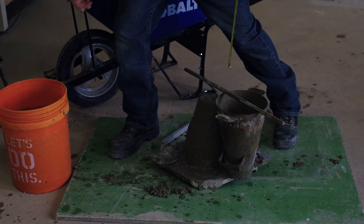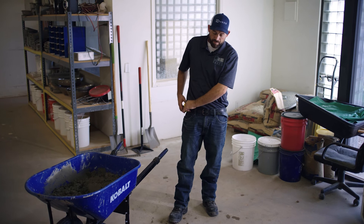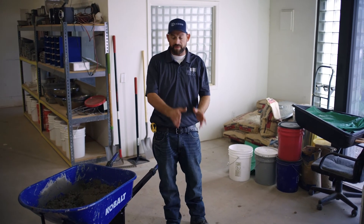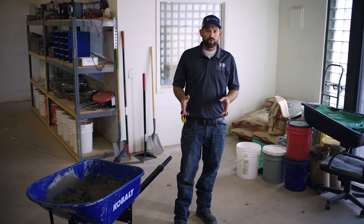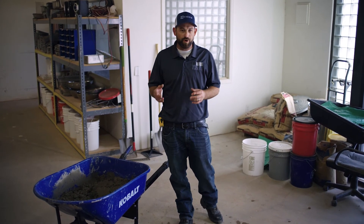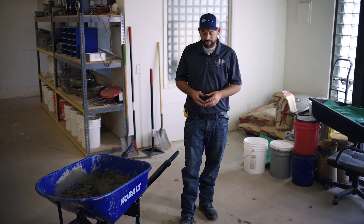We're looking at a two and a half inch slump on this one. It's important that as you observe any technicians performing this test, you see that they don't place their cone into the slump and that they don't vibrate it. All of that is going to cause it to have a lower slump and artificially indicate that there's more moisture or more water in there than otherwise should be. But that's your basic slump test in a nutshell.